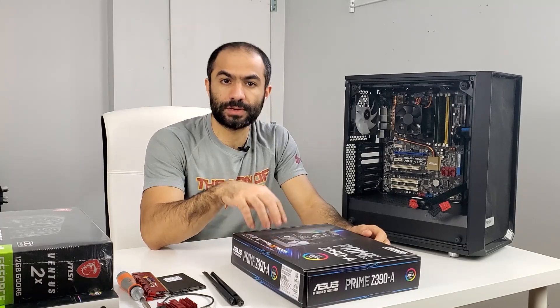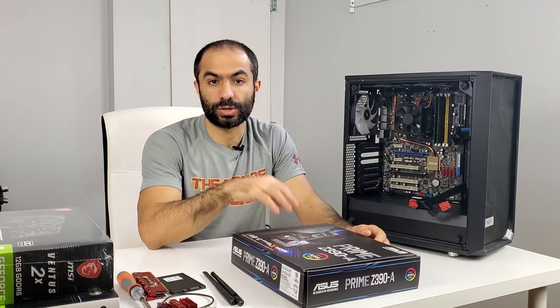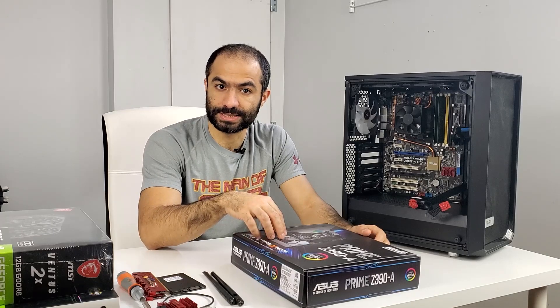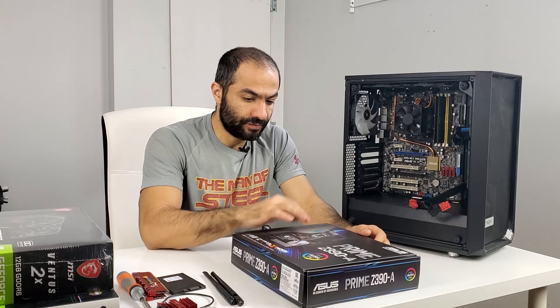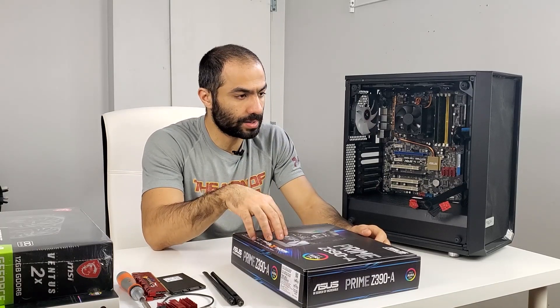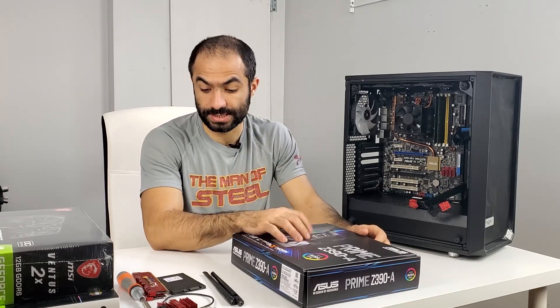I wanted to do this video to test it, so that gives you another option. If you have this motherboard, or it's something you can buy yourself, you can consider it for your 360 build. It's fairly affordable — not too expensive. I bought this for $230 from Amazon when they had a sale. Usually it's $260 Canadian.